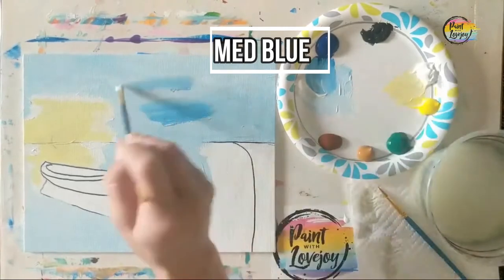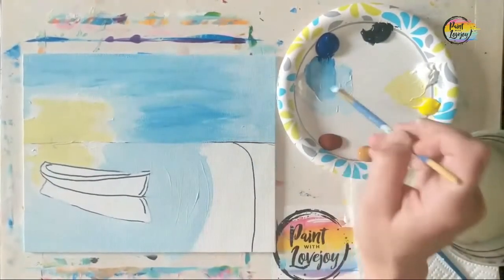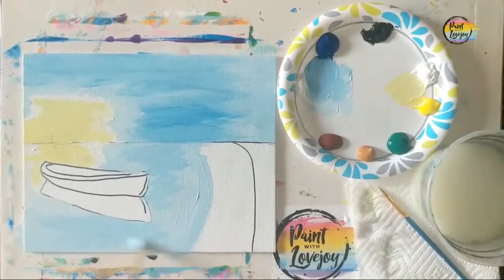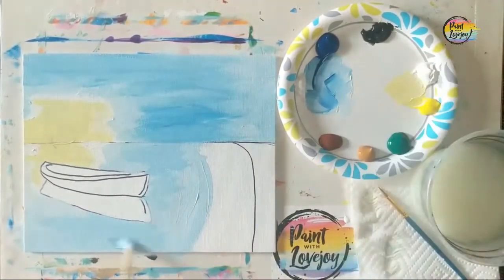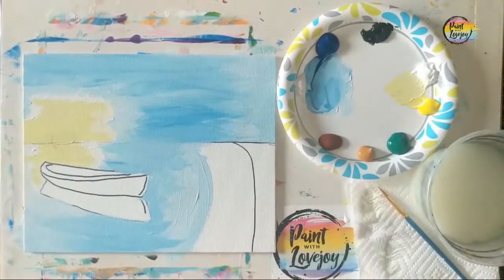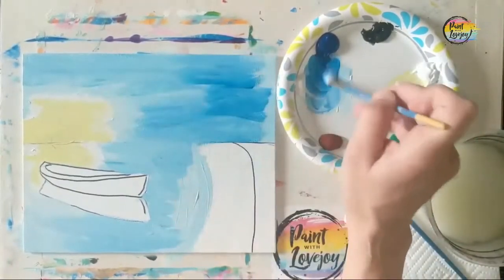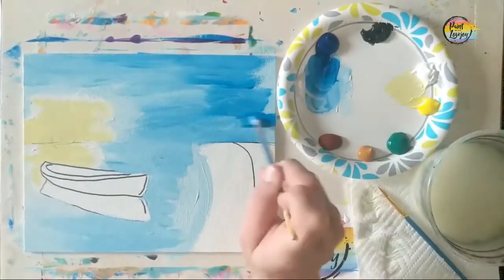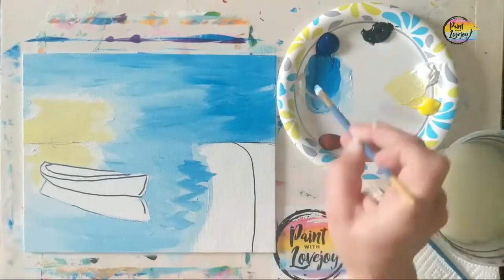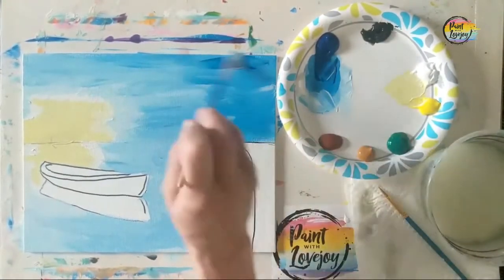Now we're going to a medium blue — just adding a little more blue to that light blue, going one or two shades darker, and mixing it right on top of that light blue. This is called wet-on-wet blending, so you do want to do this while the light blue is still wet. If your medium blue comes out a little darker or lighter, that's okay. The important thing is just to paint and get into the process.